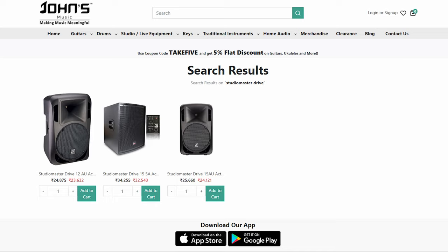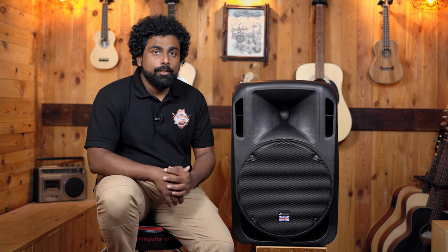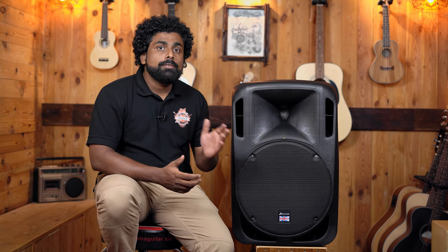StudioMaster UK is what we have on our website. Before you make a StudioMaster purchase, it is important for you to enquire whether it's StudioMaster India or StudioMaster UK. We hope that this confusion gets solved because there was another company going by the name StudioMaster already. Initially, StudioMaster had launched their products by the name of Carlsboro. So if you see a Carlsboro product, even that is under the StudioMaster category.